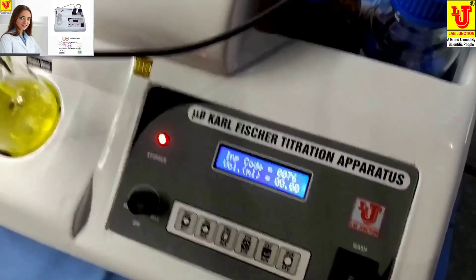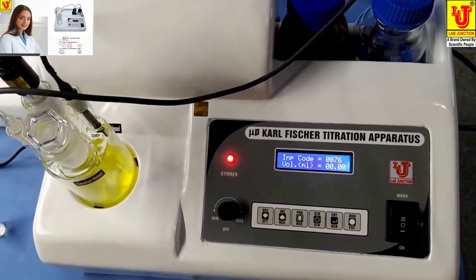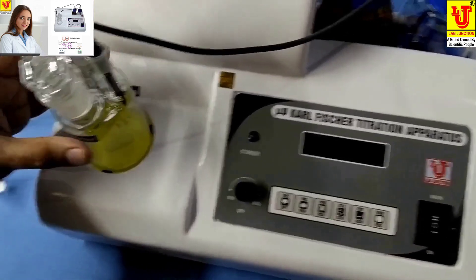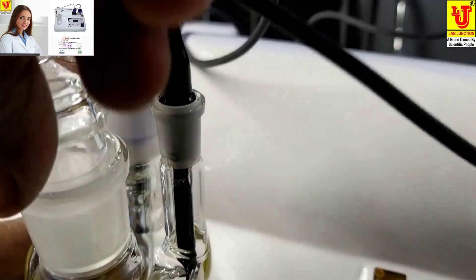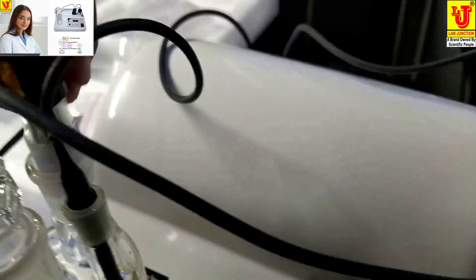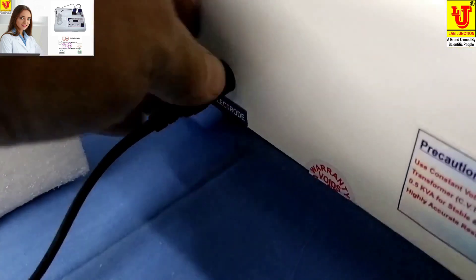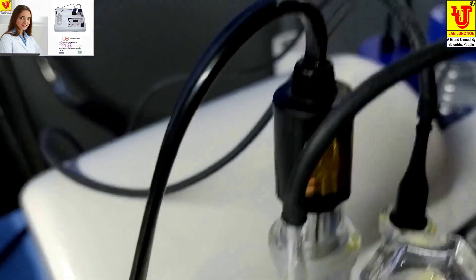Now the main part is how to assemble this instrument. First, install the Titration Vessel with two nozzles and the Sampler Mouth. Connect the Karl Fischer Electrode on this spot. On the backside of the instrument is the Peristaltic Pump.